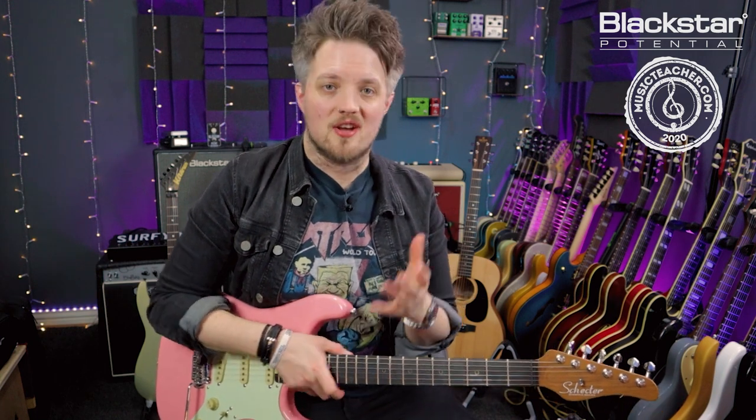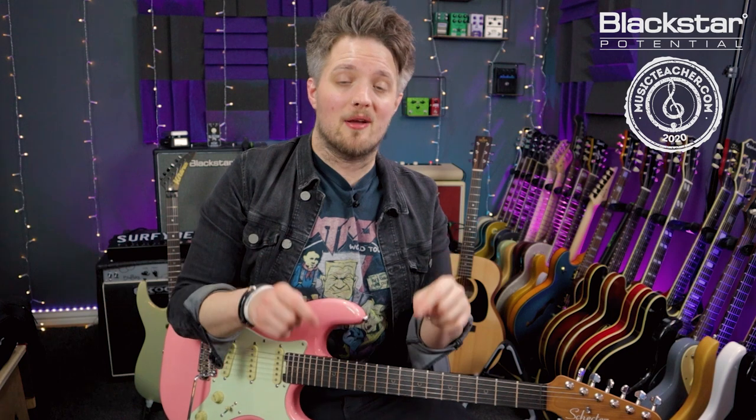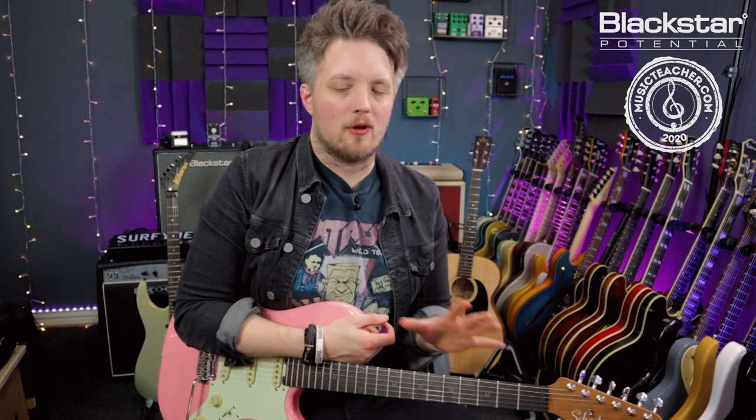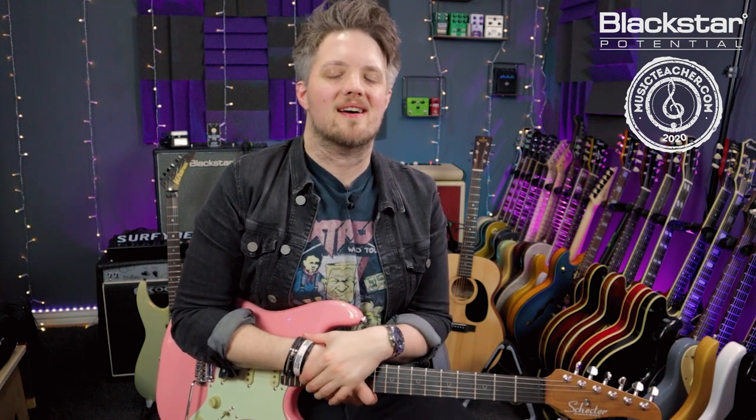So there you go — a walkthrough of the major pentatonic and a little trick you can use to get started with it straight away without thinking too much. Hopefully that helps you map out the major pentatonic very quickly. Let me know in the comments how you've gotten on and if there's anything else you'd like to see in future lesson videos. Don't forget to check out Blackstar Amplification on YouTube for more free lesson videos, and if you're looking for a music teacher, head to musicteacher.com to find a network of fantastic teachers around the country. Thanks so much for watching and I'll see you very soon.